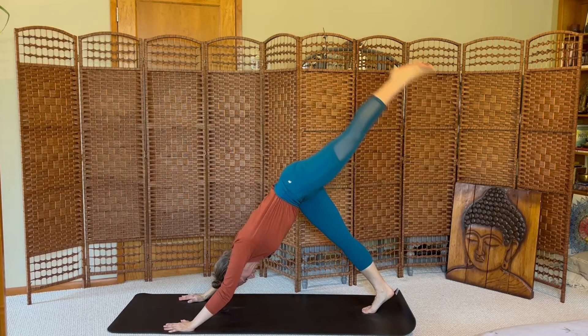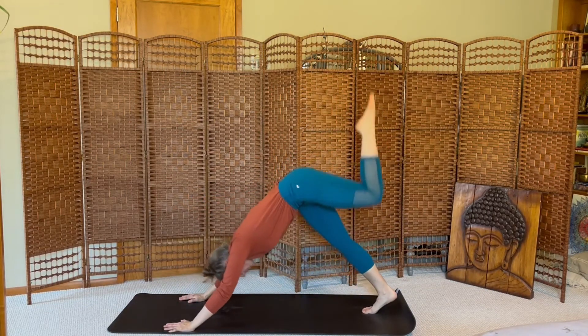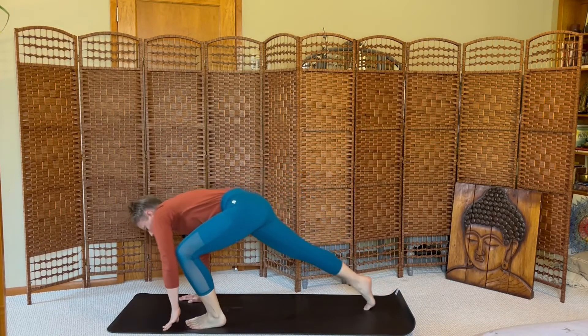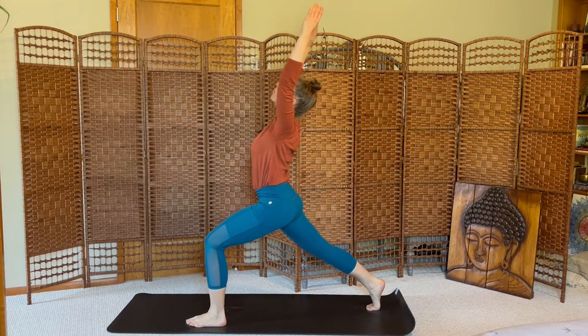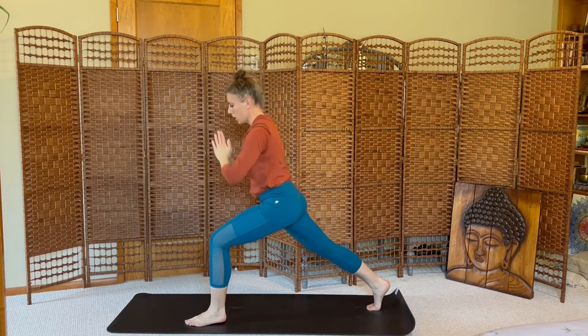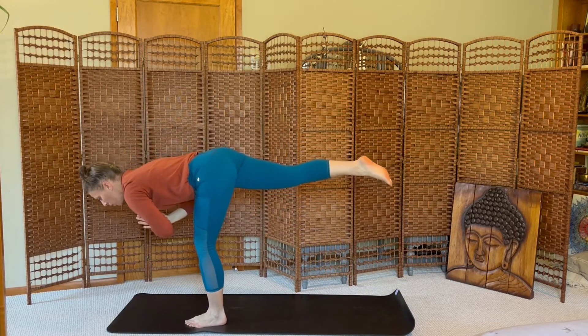Inhale, left leg high. Exhale, crunch. Inhale, lift. Exhale, step. Inhale, rise. Crescent lunge. Exhale, hands together, shift forward, warrior three. Hold here for a breath.